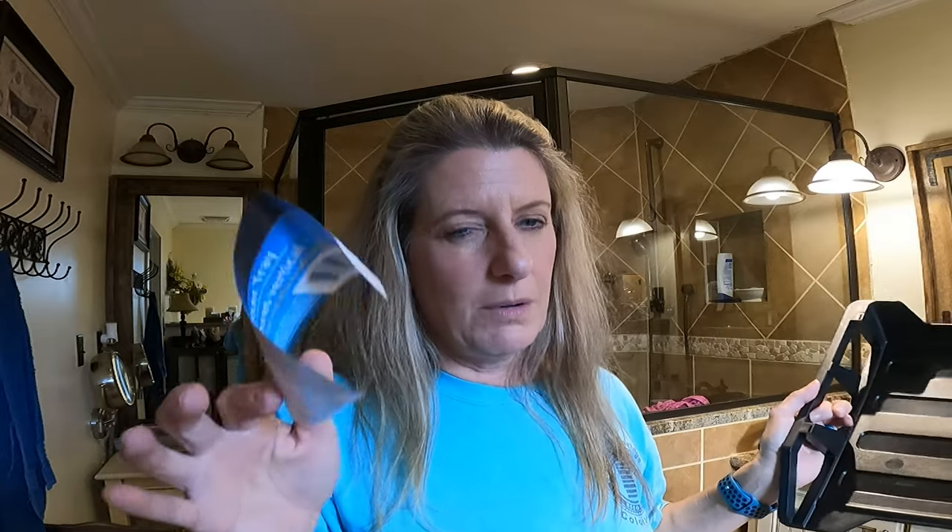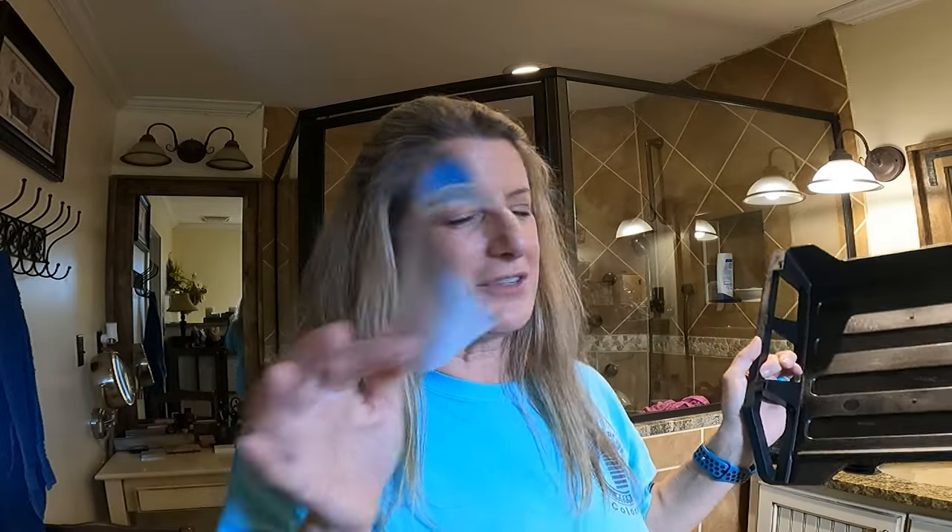So that was a quick Two Cent Tuesday. But if you have stickers you're wanting to try to get off, go grab a blow dryer. Be careful — don't burn yourself and don't burn the item — but just heat it up. You saw it didn't take five seconds. Till next time. Like and subscribe.